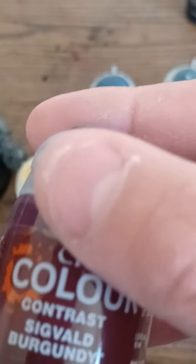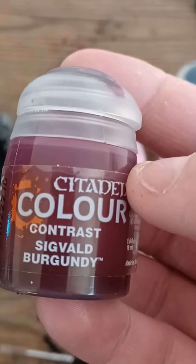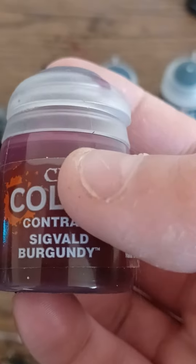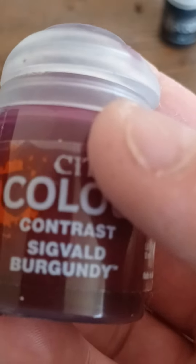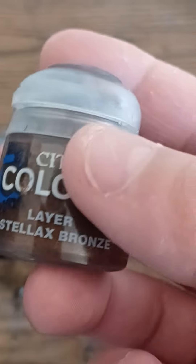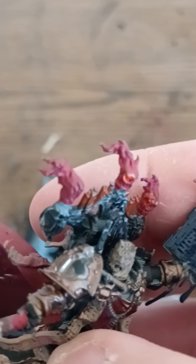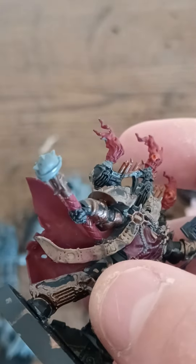But I've been using other colors, like this. I was looking for a purple, and then I got this, which works. And I got bronze, which works well because I need to use bronze on these guys.